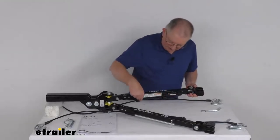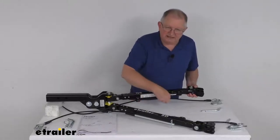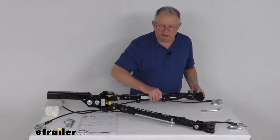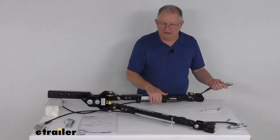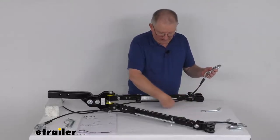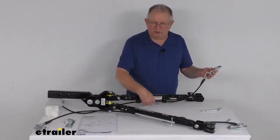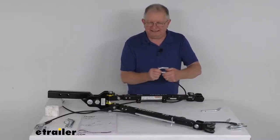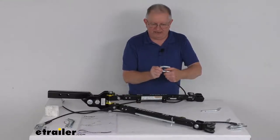On the arms, there are integrated cable mounting clips on each arm. What those do is hold the included safety cables off the ground, preventing them from dragging. The safety cable they include has a nice vinyl coating to protect it, and on each end are steel hooks with spring-loaded latches for added security.